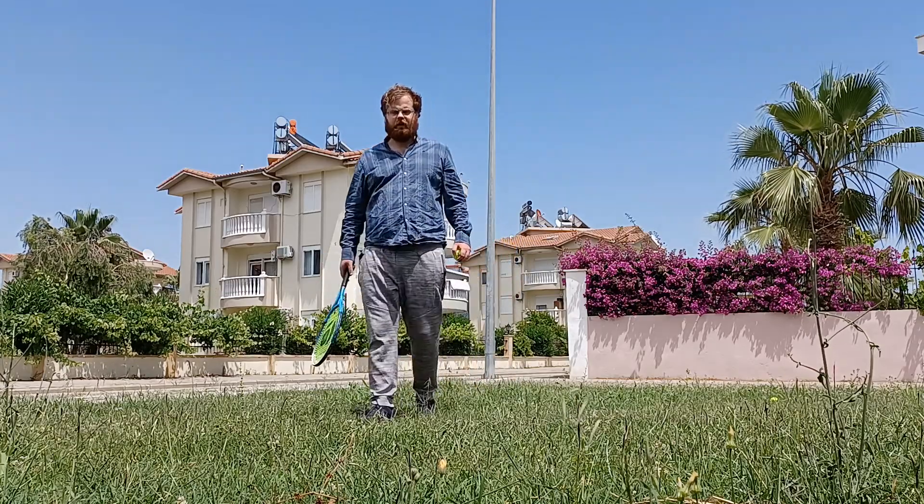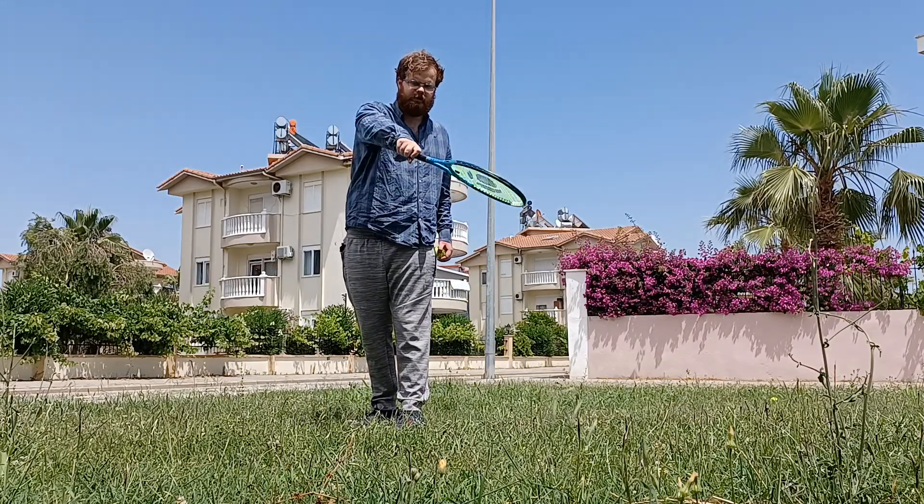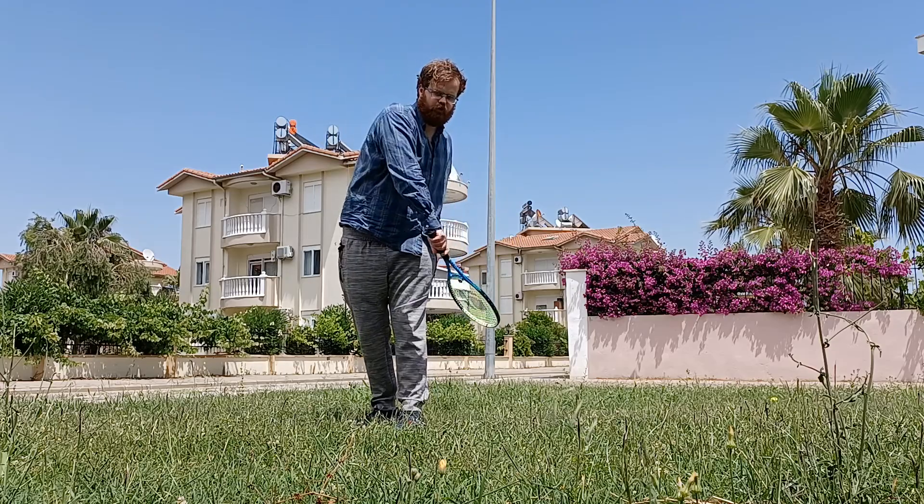I don't have to do a huge anti-clockwise follow through — even just a tiny, 20-degree kind of follow through around my legs.